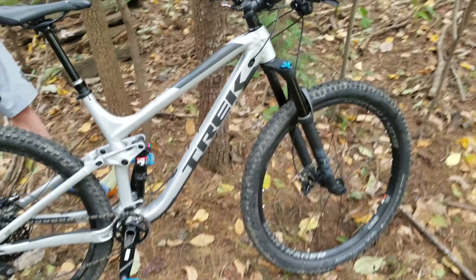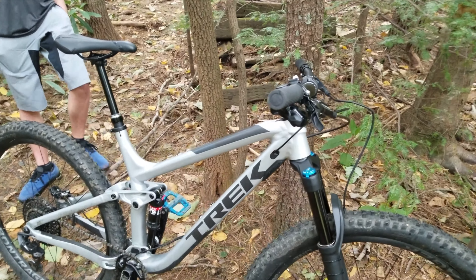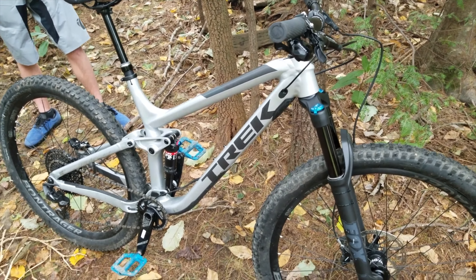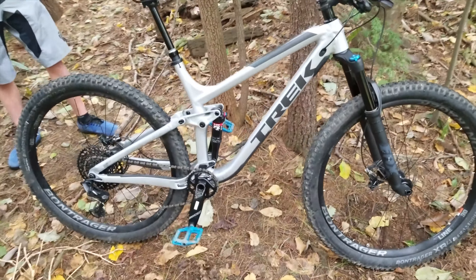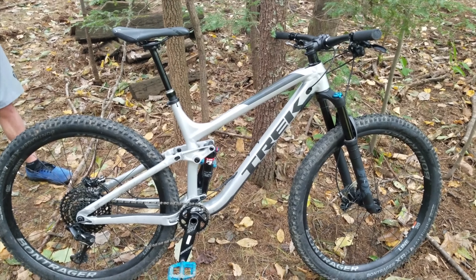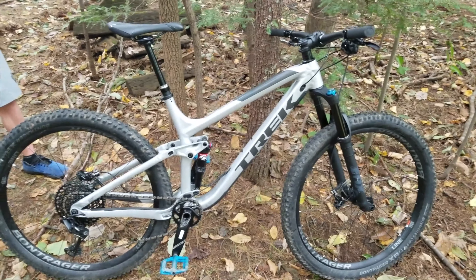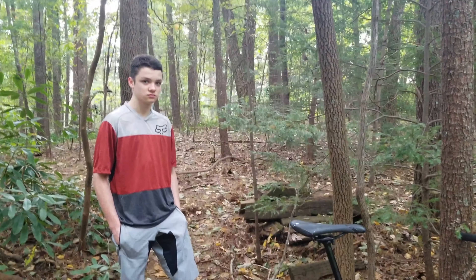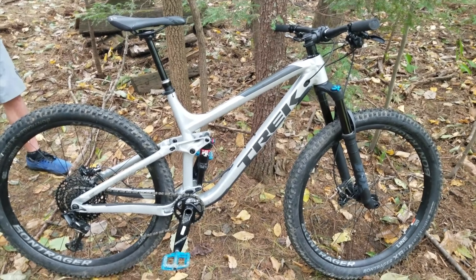Some of you might wonder why we buy so many Treks. I'm just going to be honest — there's a Trek shop like two miles down the street, so it's easy to get to for repairs, maintenance, whatever. They're good bikes overall. A Trek was my first mountain bike, and I've just stuck with them. It's not that I don't like other brands; it's just that I'm not rich enough to own three different ones, since we have to buy four bikes for everybody. We have to pick one thing and stick with it.